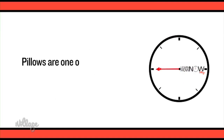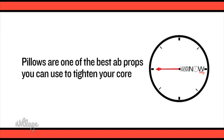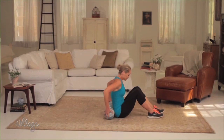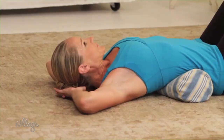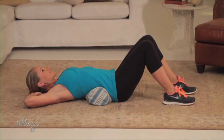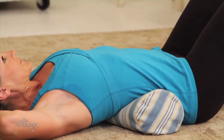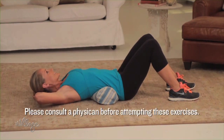Forget all those expensive abs gadgets you see on TV — one of the best abs props you can use is a small pillow. Grab a pillow and lie on the floor with your knees bent, feet flat, and the pillow under the arch of your lower back. Clasp your hands behind your head and do a crunch, lifting your head and shoulders off the floor. The pillow adds a little more extension to your back, which means your abs have to work harder to lift your body higher than if you do this basic crunch on a flat surface.